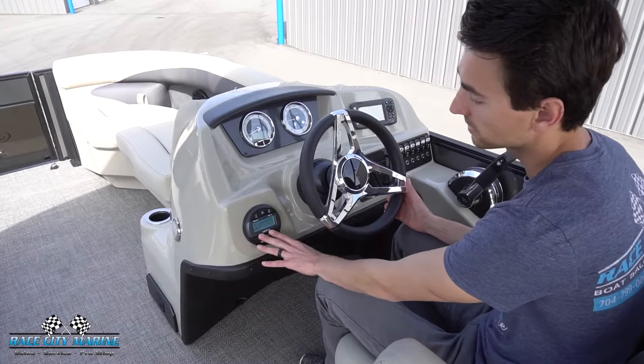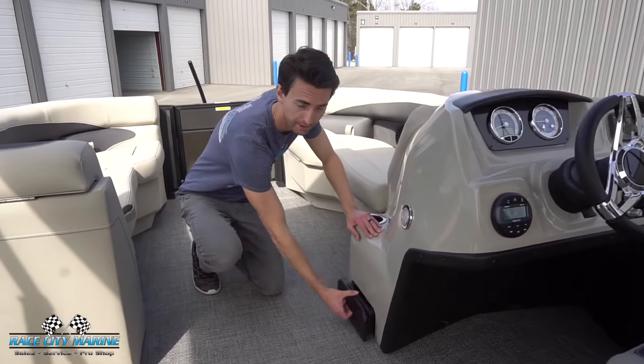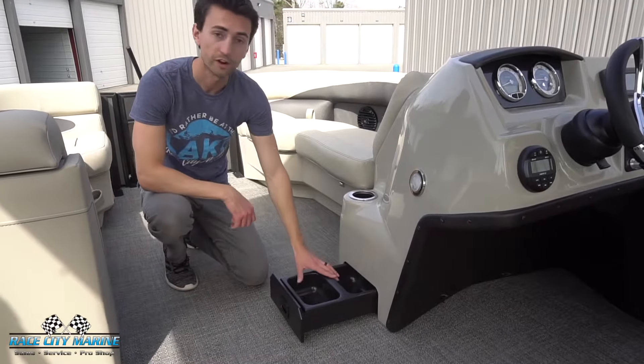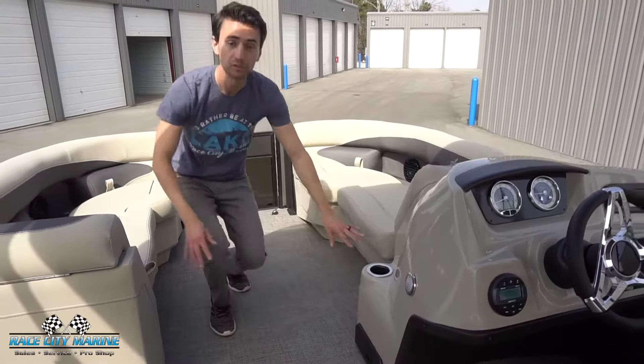On the far left side we have our Bluetooth system with connectivity for your cell phones. Making your way to the center, there's a nice dome light you can just press to turn on. Down below, being a pet-friendly family boat, we have a food and water bucket for your dog — a really cool touch. We also have another cup holder.